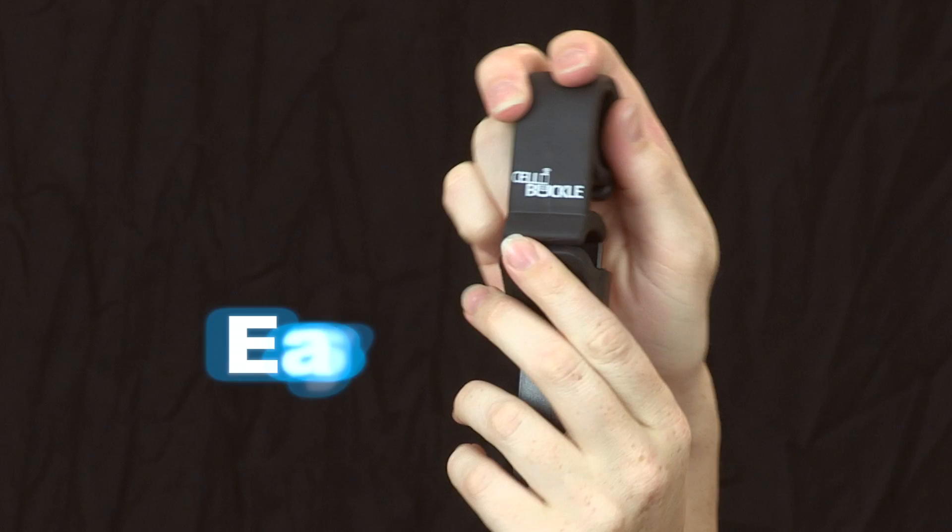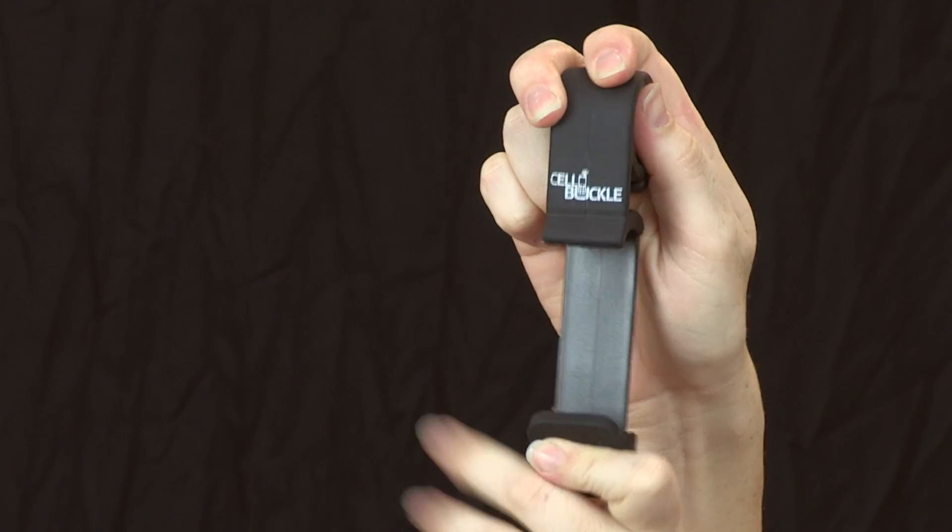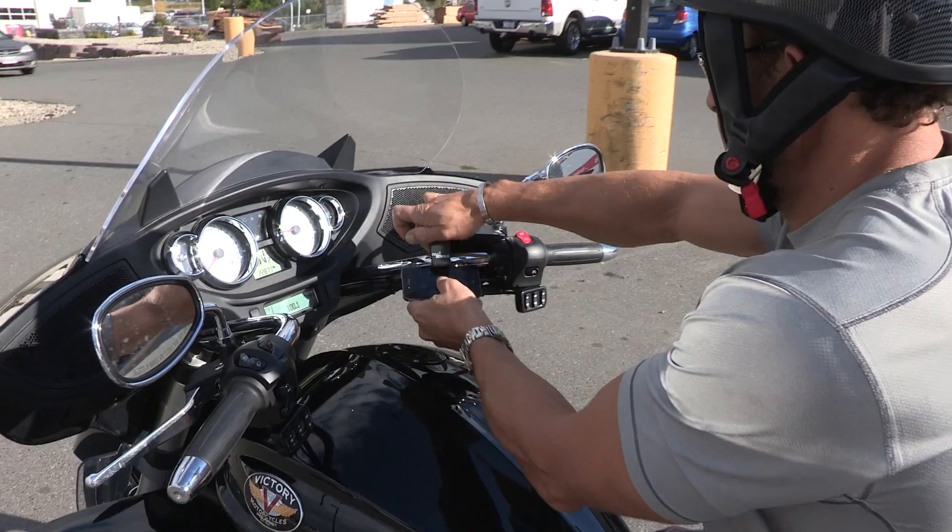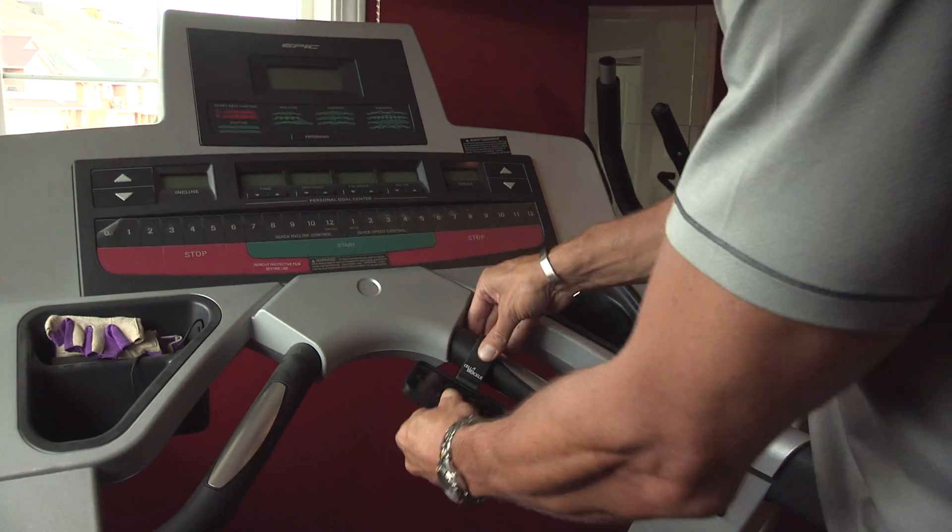The Cell Buckle is an easy to use holder for your handheld device that attaches to almost everything, including steering wheels, your motorcycle, bicycle or exercise bike.